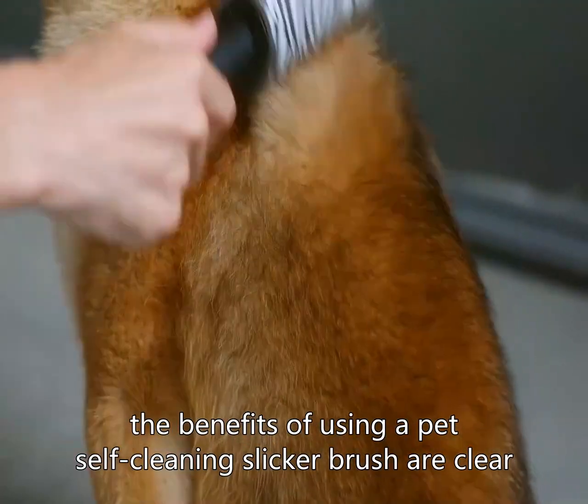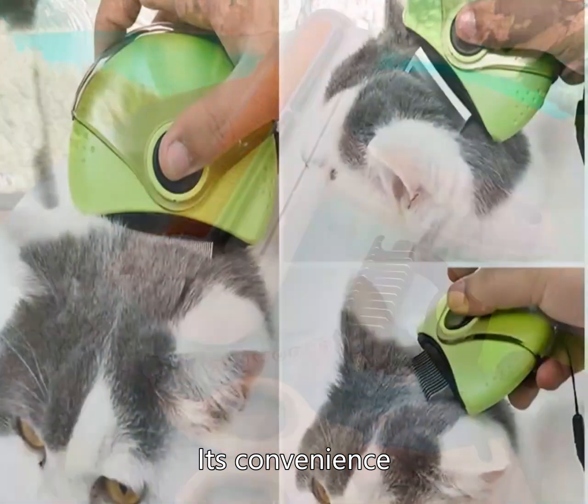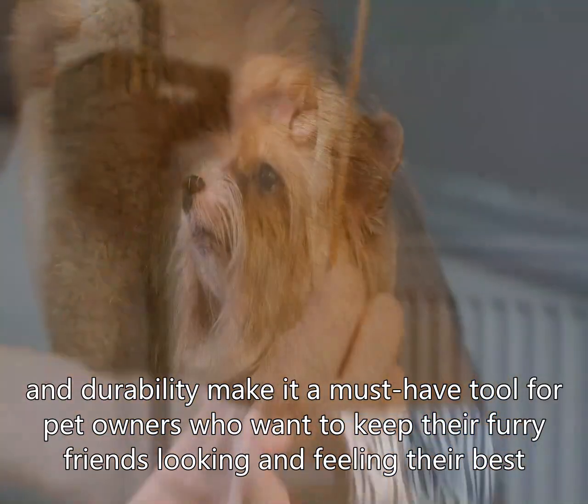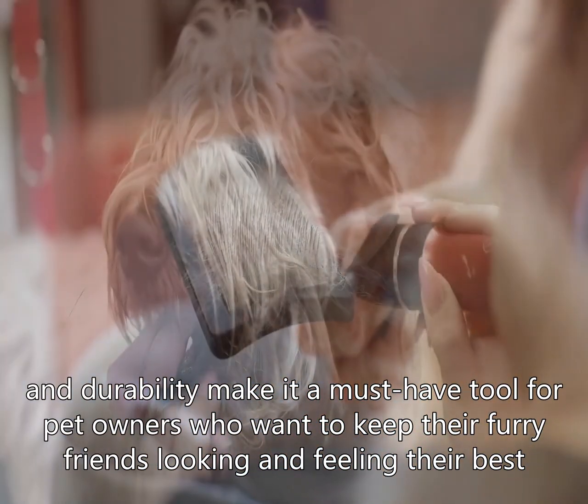Overall, the benefits of using a Pet Self-Cleaning Slicker Brush are clear. Its convenience, gentle design, effectiveness, and durability make it a must-have tool for pet owners who want to keep their furry friends looking and feeling their best.